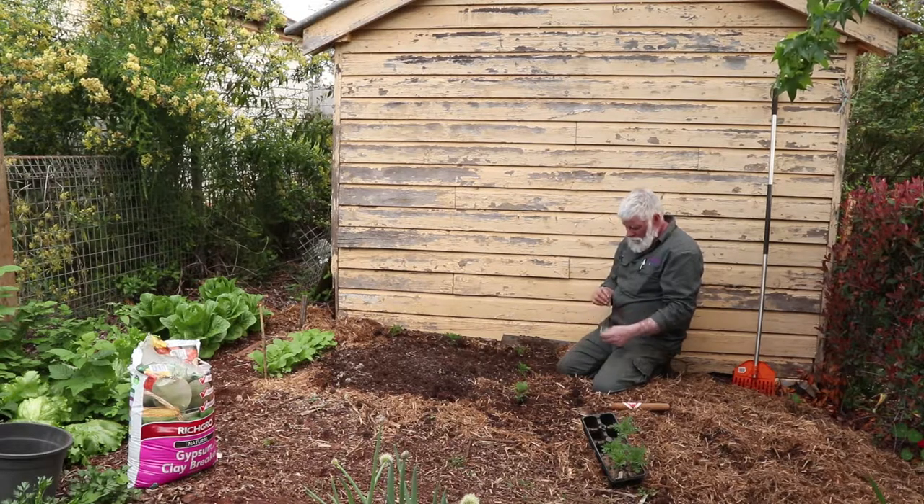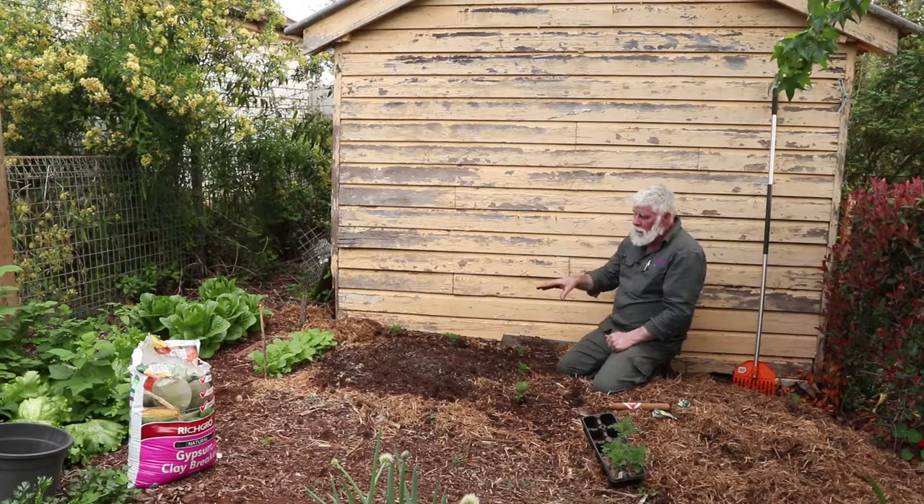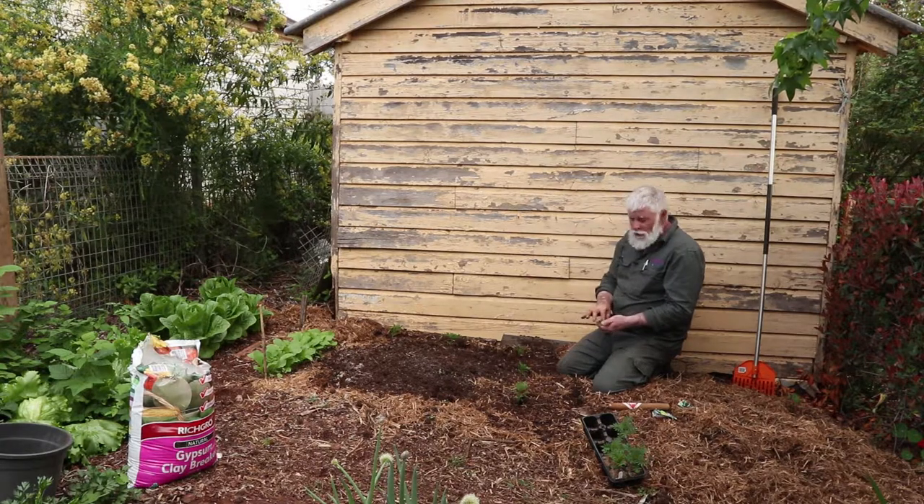There's nothing difficult whatsoever about planting zucchinis. They're a big seed and you just need to poke them in the ground. I'm going to plant three, and I won't pull the weaker ones out — I'll pinch them out and just leave the biggest one. If you pull them out, you can disturb the root systems of the one you're keeping, so it's best to pinch them out and leave the biggest, most vigorous seedling.